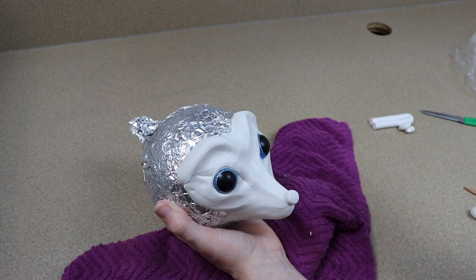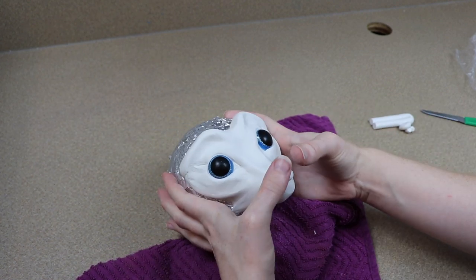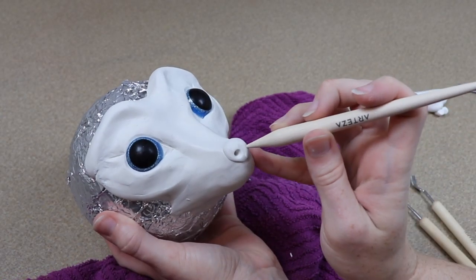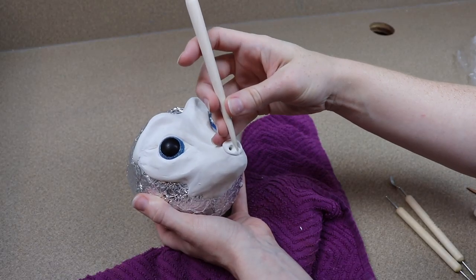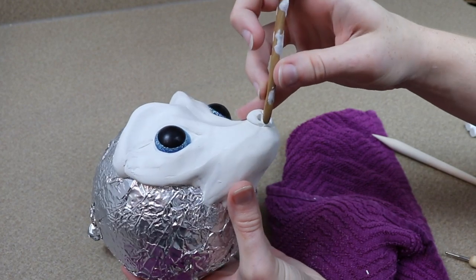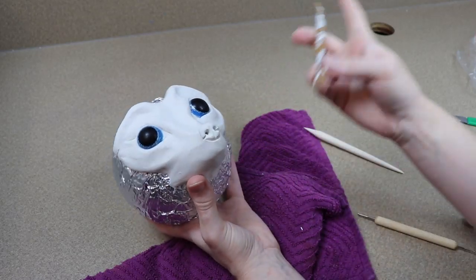After I put the eyes into place and added the eyelids, I started working on the nose and the mouth. With the nose of the Jerboa, at first I thought it was going to look a lot more like a fox nose, but looking at my references it kind of looks like there's a hint of a mouse quality to it. So I made sure to follow my references as best I could instead of using just what I thought the Jerboa looked like.